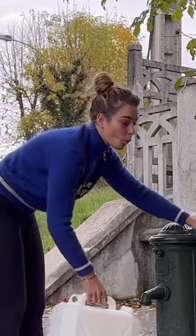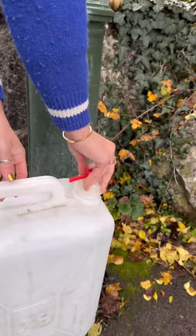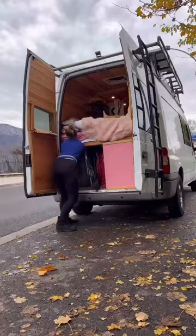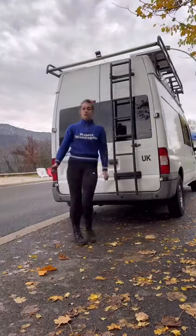This is how I get free water whilst living in my van. I find these green pumps, normally in forests or on the side of roads — they always have the best water in. I have two 25-litre jerry cans which I fill up for free, chuck them in the back, and they last about three days.